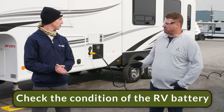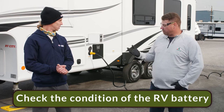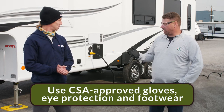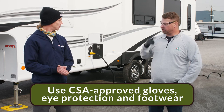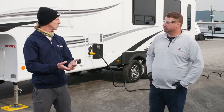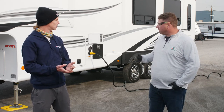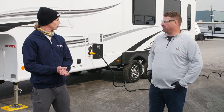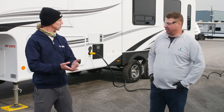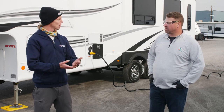First thing we're going to do is check our battery, and to do that we want to make sure we have our Canadian standard safety approved equipment like our gloves, goggles, and our footwear. So why do I need to check my battery? When we plug in, if we don't have the proper fluid levels, our battery could blow up. So how do I check my battery? How do I check fluid levels?